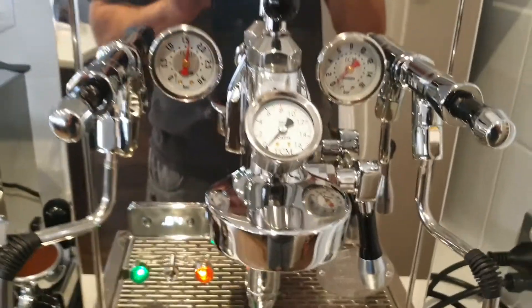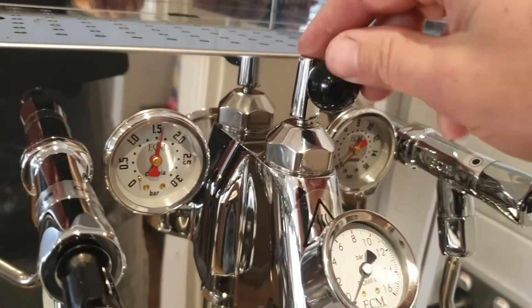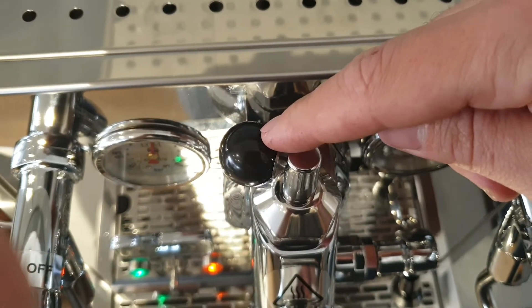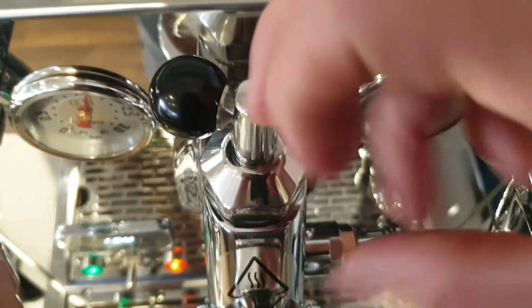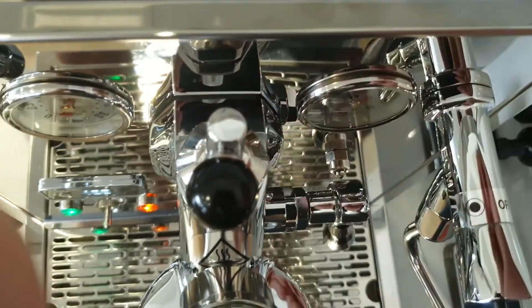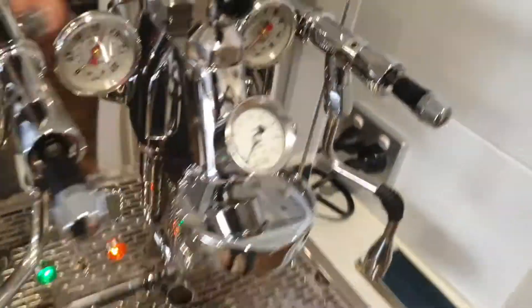Have a look at that — the scales confirm it matches. So from here, if I want a richer, heavier body I can close it up a bit more, and to prevent burning I can open it up. So that is the same as the stock factory setting now.